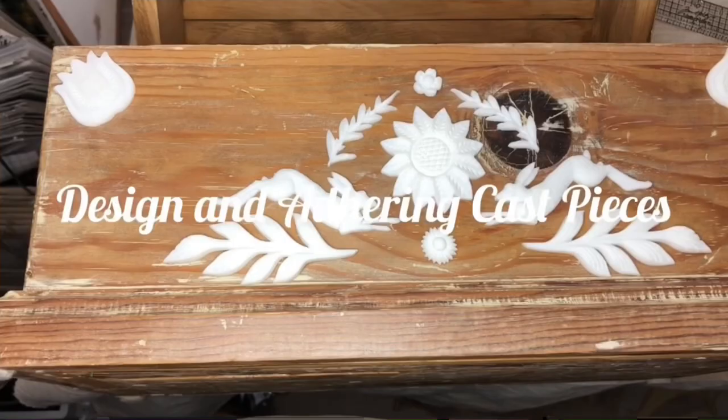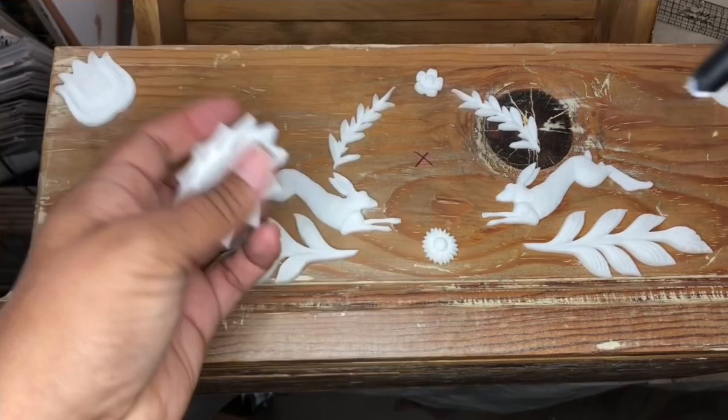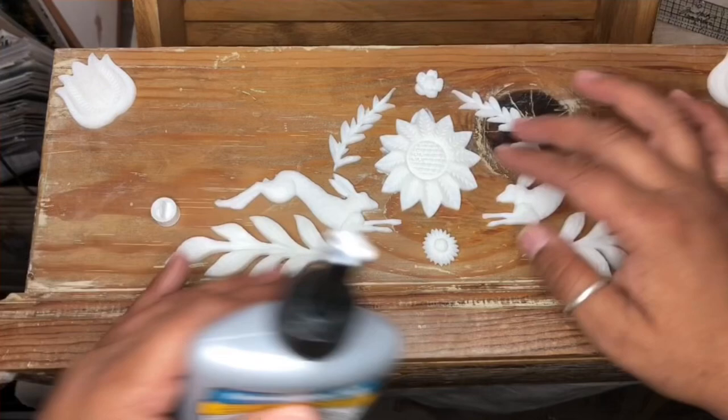My absolute favorite adhesive for this project is Titebond Quick and Thick. It's super fast, it dries really beautifully, and I'm not worried if any of the glue actually oozes out from underneath. All of that's going to be covered with all of our yummy textured goodness.